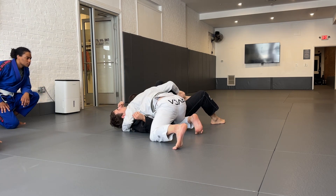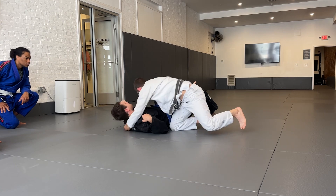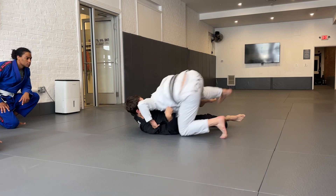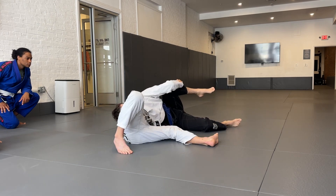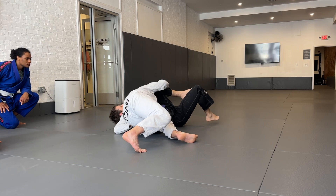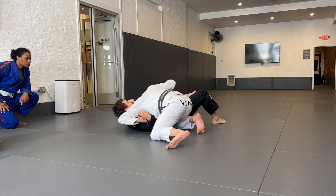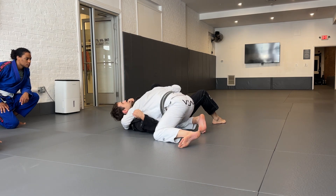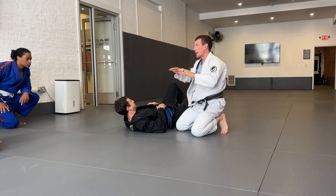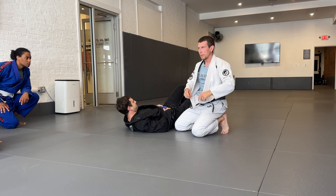So the whole thing, when you do it, happens fairly quickly — like this. My hips are higher than the shoulders. As I drive forward to flatten out, I move over to the hip, controlling the head and underlifting the leg. Let's partner up and start with that basic idea, and then we'll build from there.